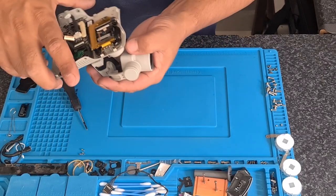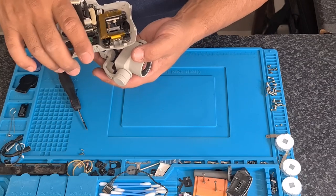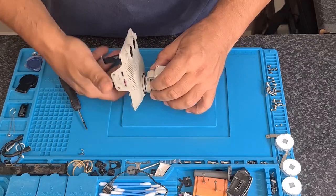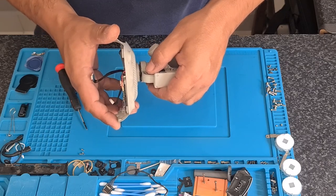This is obviously your motor — basically the left and right turning, the yaw. As you can see, it's quite busted up. That is not what it should look like.